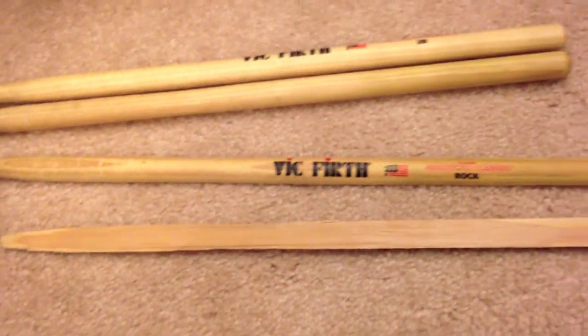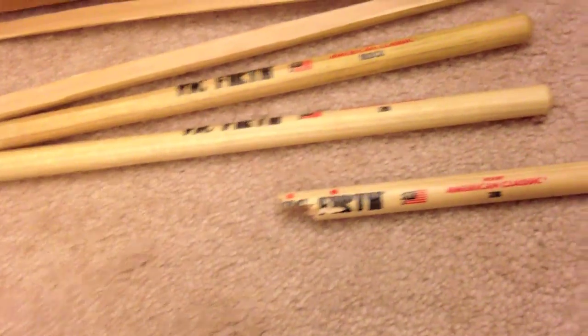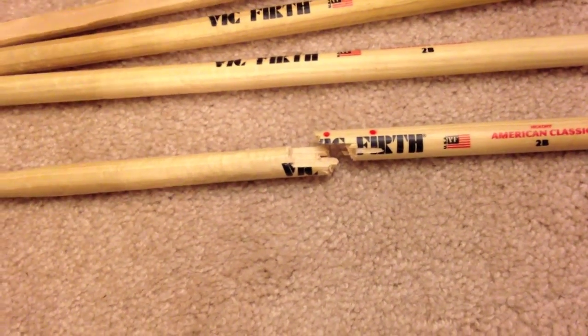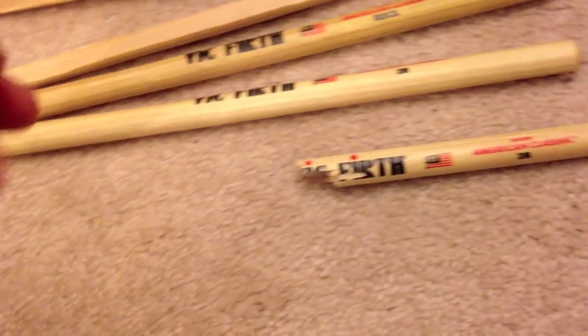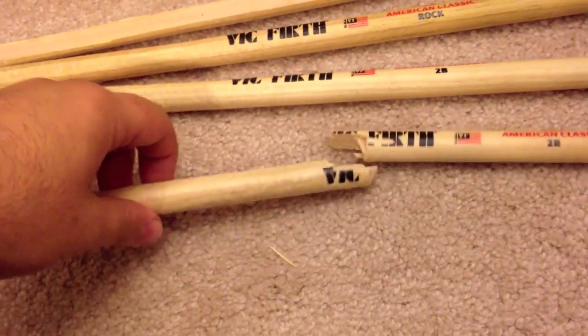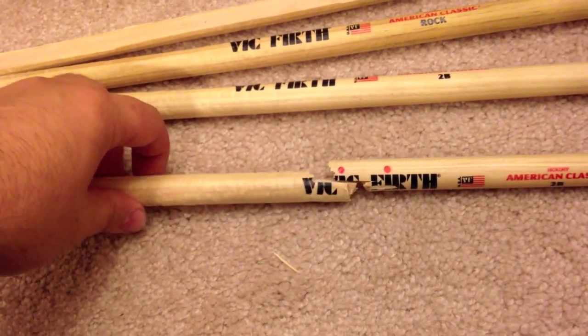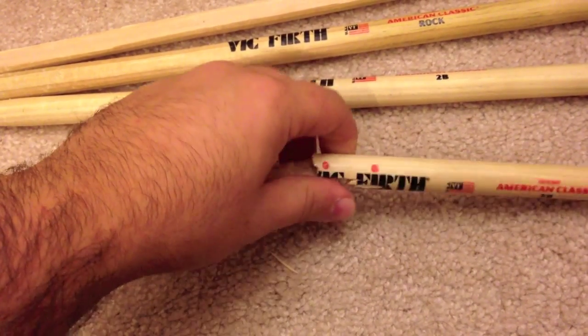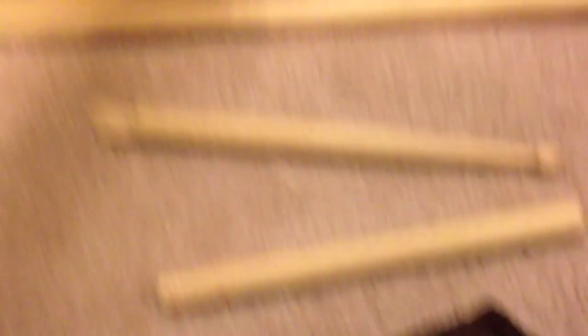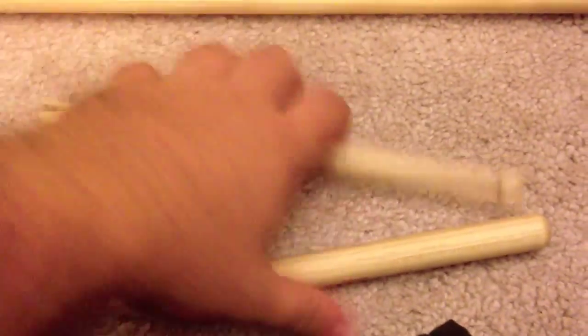Those are from, like, a day of playing. The really interesting thing is the 2Bs also split in half, but in a way I've never seen a pair of sticks break like that before — and they're brand new. So that was interesting. I emailed Vic, no reply, so I'm gonna call him and message him on Facebook and all that, see if I get a new pair of sticks, because that shouldn't happen — you can't play clean beats with broken sticks.